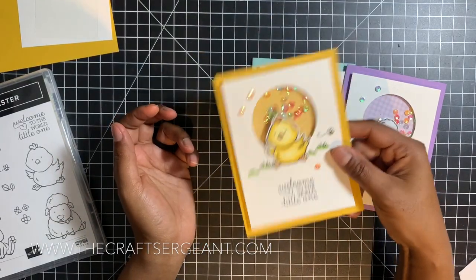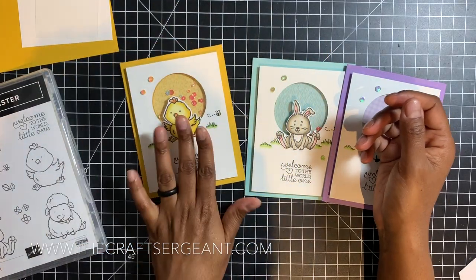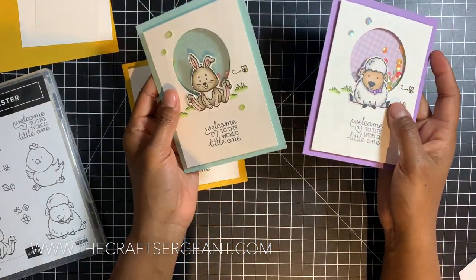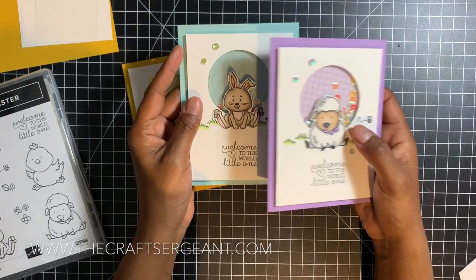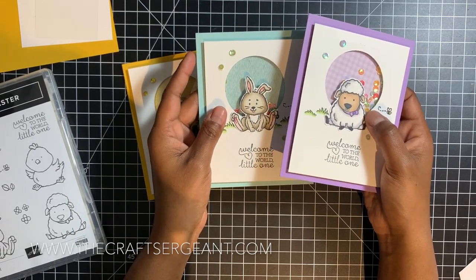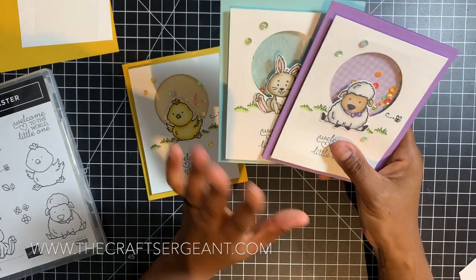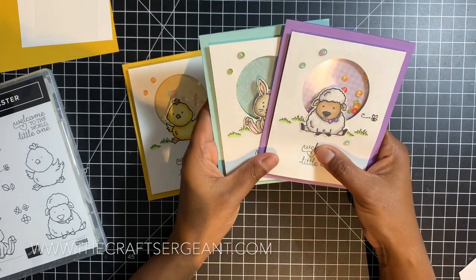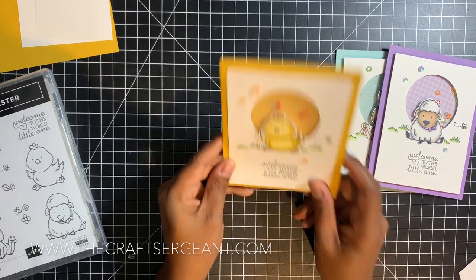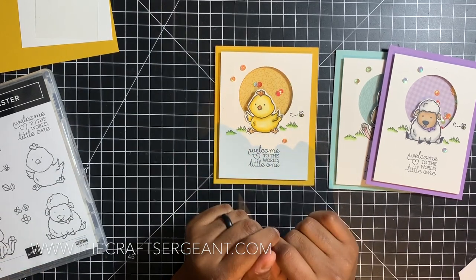This is one of the cards I created — it's a shaker card and also a baby card. After the fact I decided to keep going because I was so inspired that I wanted to try out the other two images in the stamp set: the bunny and the cute little lamb. I've probably created five to six projects already using this set. I'm going to share the supplies and show you step-by-step how to create this particular one — the cute little chick.